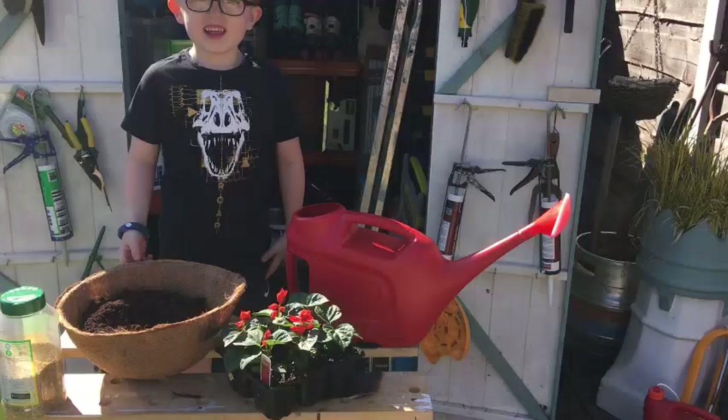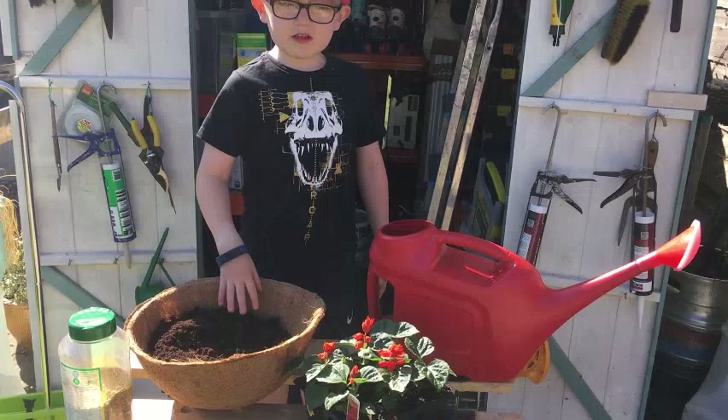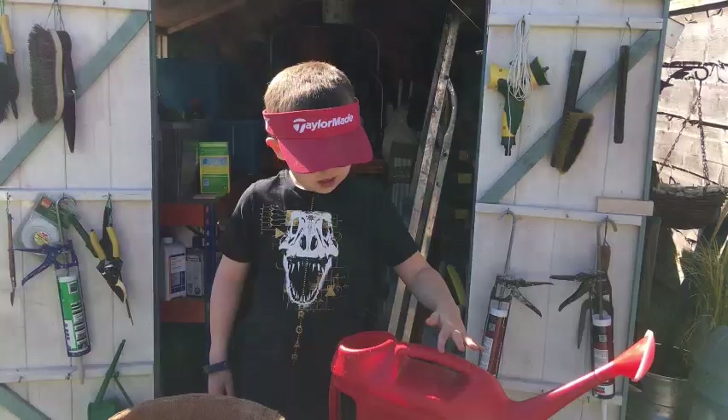Hey Harry, what's that big red thing? A watering can. What's inside it? Water. And what are you going to do with it? Are you going to drink it? No. You pour it in the plants and then they get stronger. So they need that to grow, yeah? Yeah.